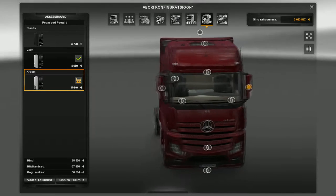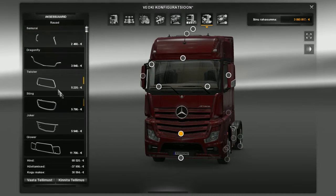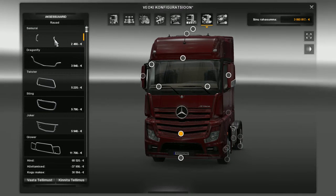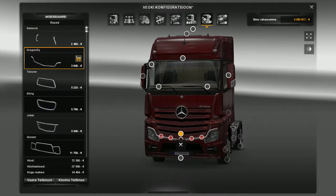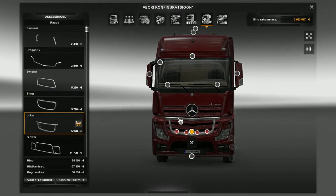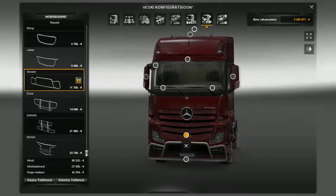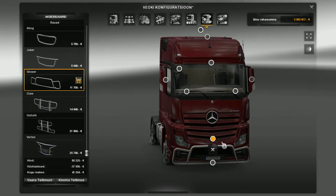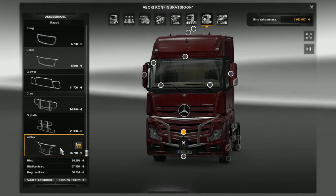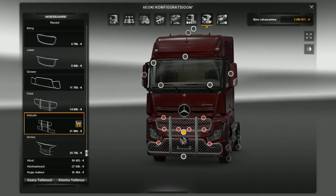Nothing here to change, nothing there to change. Now let's look at the bull bars. The first one is really cool, second not bad. This new one is more like protection - it doesn't get too much damage. I don't think I'll put any of them on.